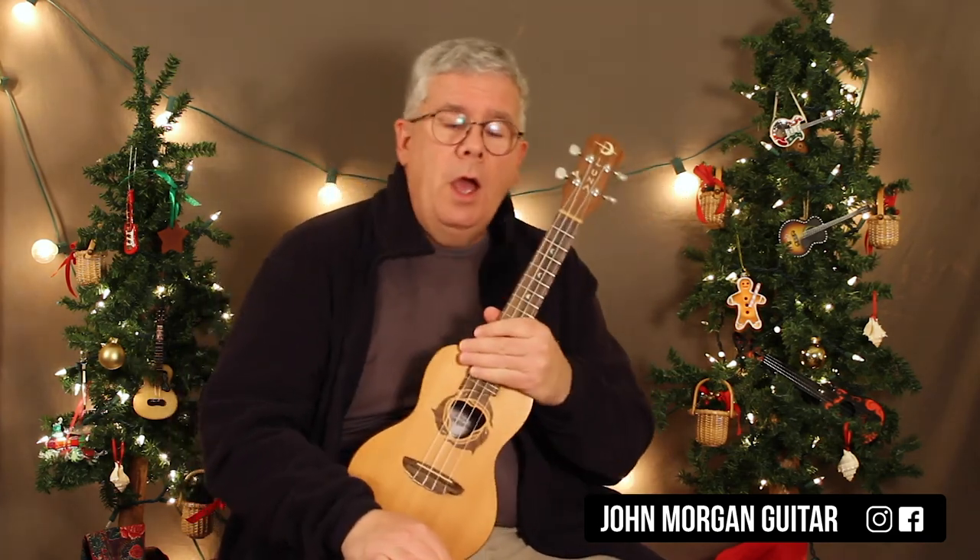Hopefully that helps you. Thanks for watching. Please subscribe, play more ukulele, and Merry Christmas.